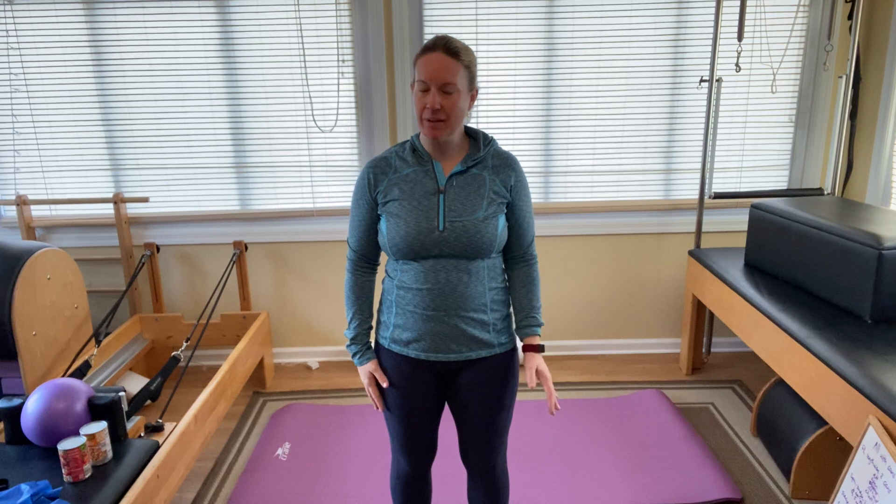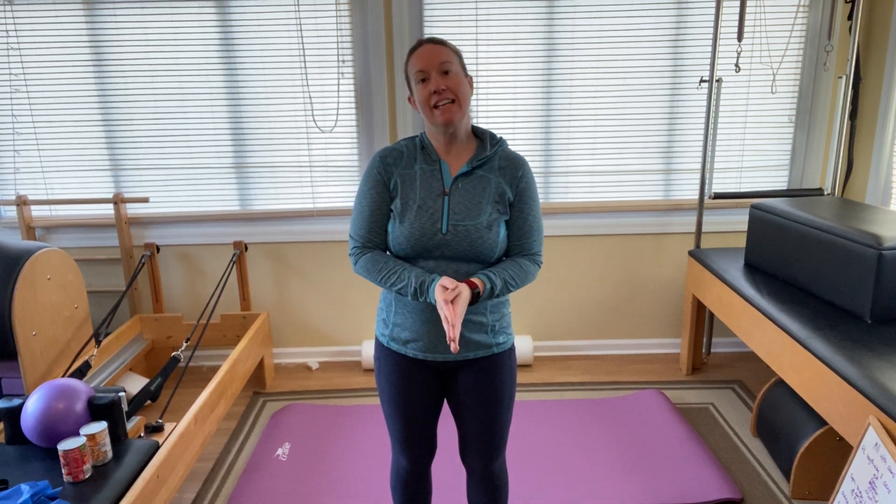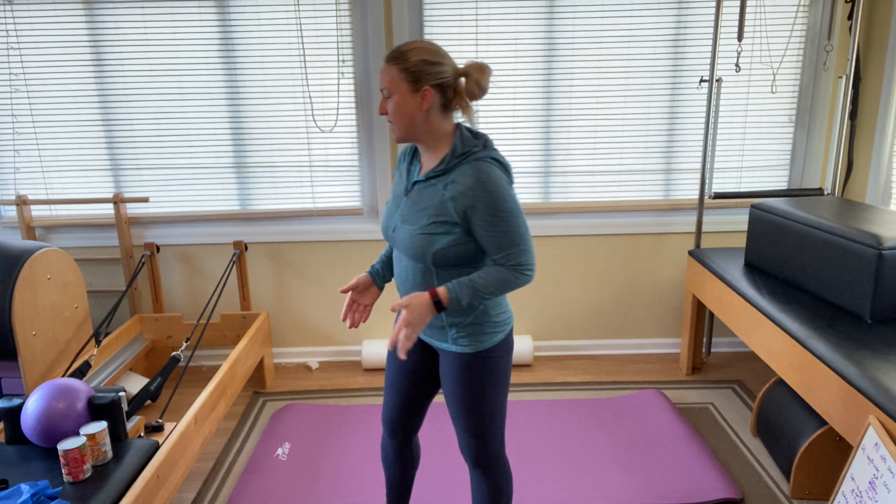Hello there Lyric Services. Trisha Warner here for your weekly Pilates workout. Great job getting here. Sometimes that's the hardest part, carving out this time for yourself and making it a priority. So way to go. Usually the workouts are not nearly as hard as getting to this point.